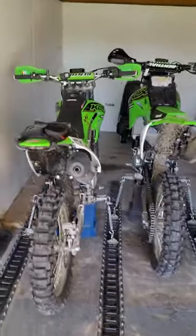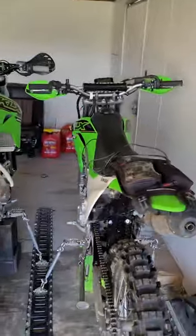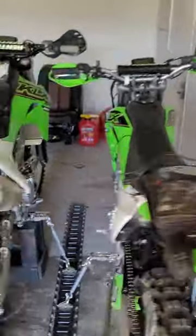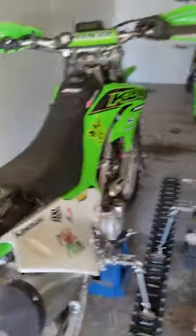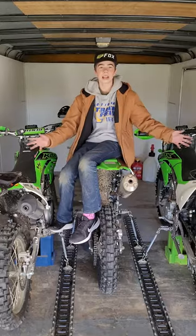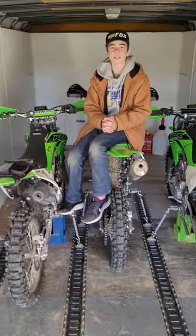And in no time, we got three full-size dirt bikes side by side, with no problem with them rubbing during transit or them tipping over. And there you have it — a very quick, easy, and affordable way to strap down your bikes in a trailer.